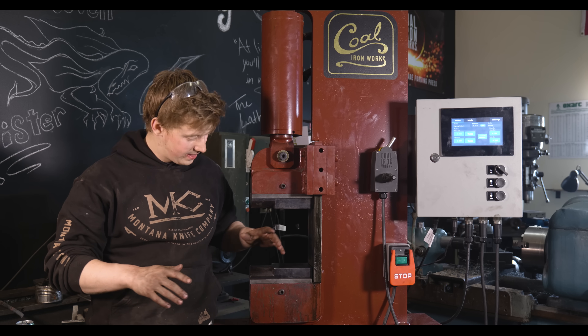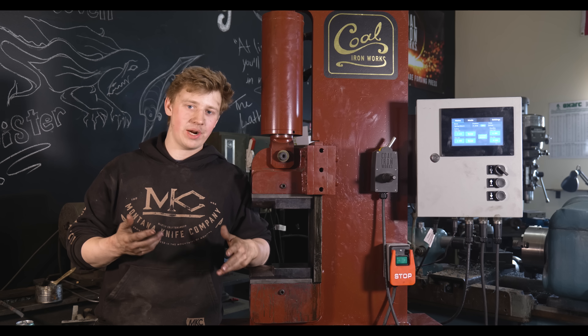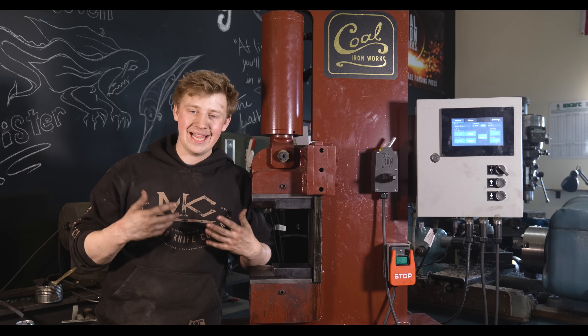So with that, let's keep on talking about the press. Here's the deal: this is a 25-ton press. That means that it has 50,000 pounds of pressure, and that means that it can move a lot of steel.